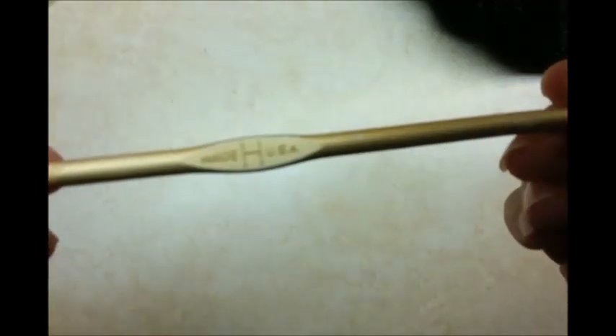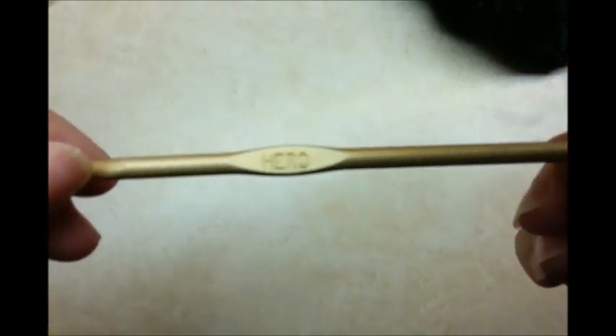For this project I'm going to be using a size H, 5mm crochet hook. And the yarn I'm using is Lion Brand Heartland. It's a 4-ply worsted weight acrylic yarn.